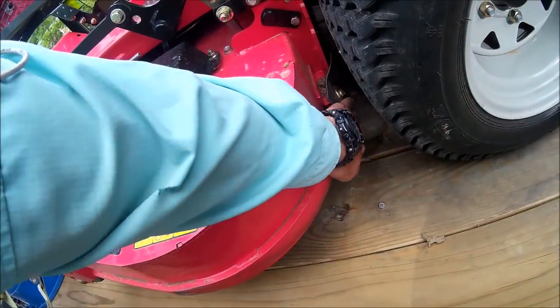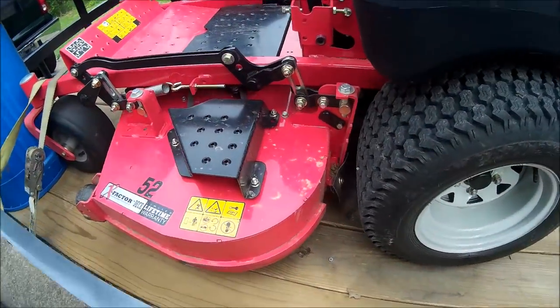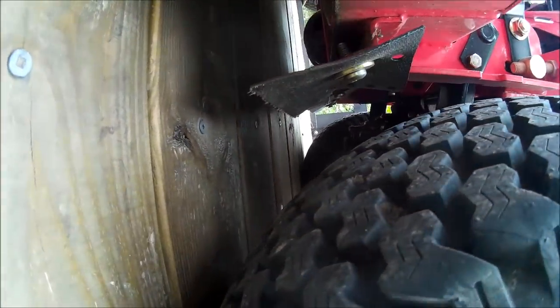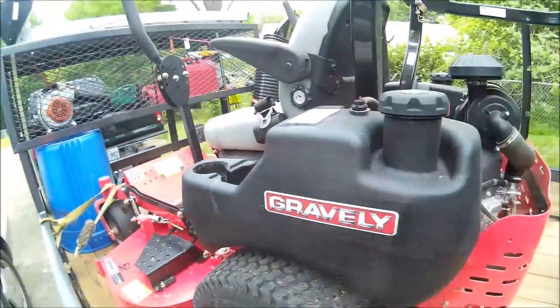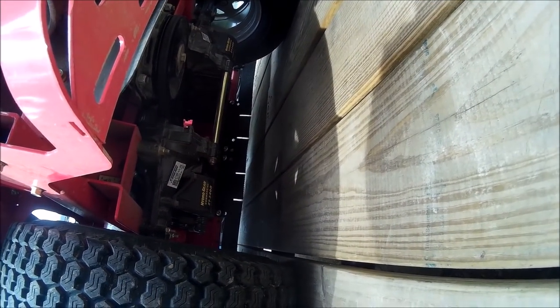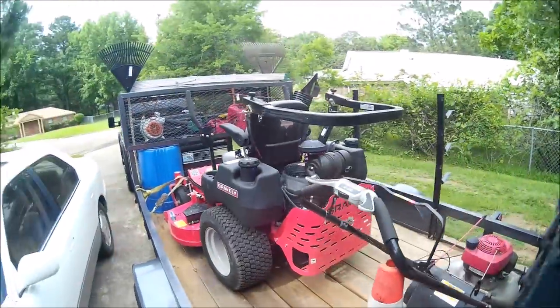That is the striping kit we put on. The Gravely — it does have the Hydro ZT 3400s on it. I feel like they're just now breaking in, starting to run a lot smoother.